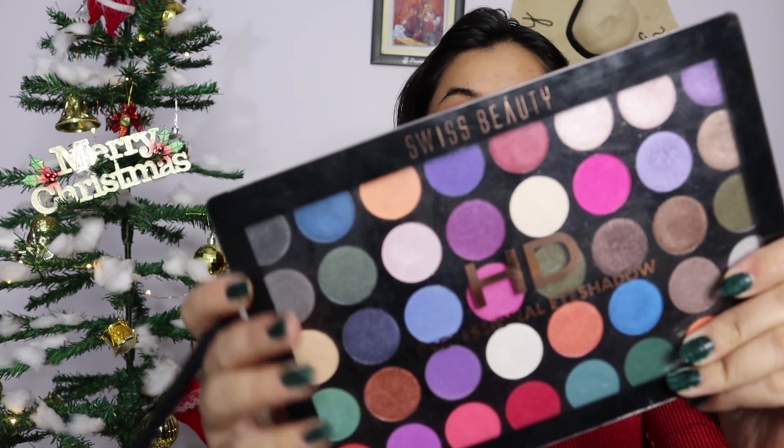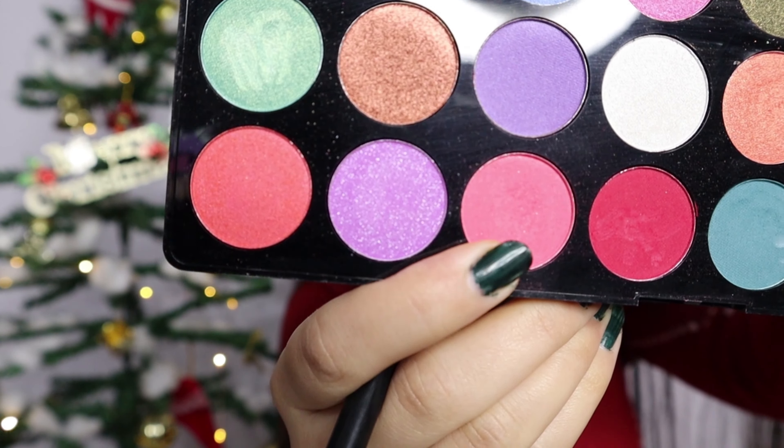After that I'll use my Swiss Beauty eyeshadow palette. I'm going to use a light pinkish color and apply it completely on my crease — not on the eyelid at all, only on the crease. Then I will blend it upward, not downward, so that it gives a light pink reflection. As you can see, the reflection has already started coming.